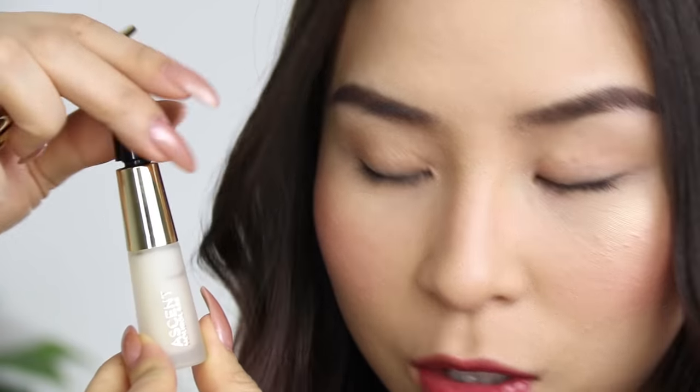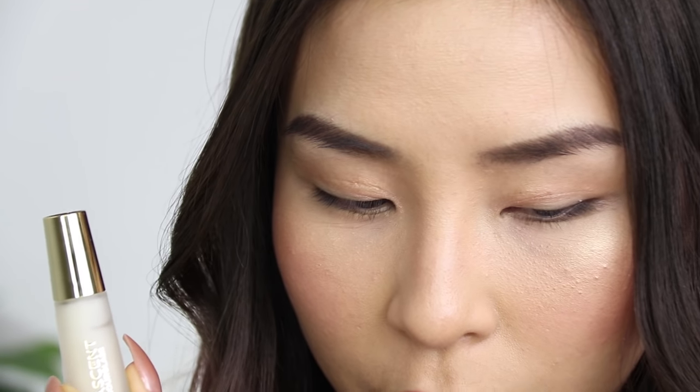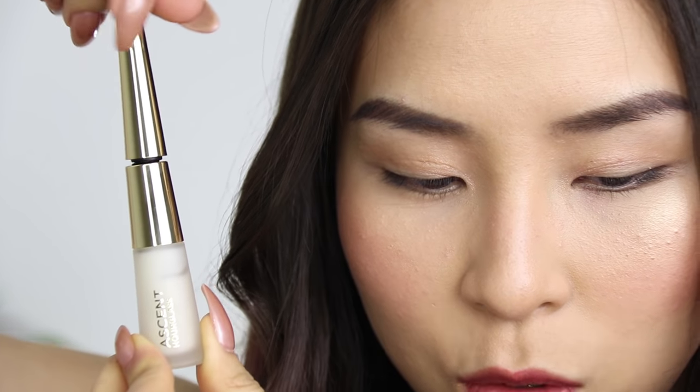I have tiny Asian lashes, so it's going to be tricky. First, I'm going to apply the primer onto my lashes. I'm going to take the top off, pop the applicator in, twist it, and then twist it back. By doing this, it helps to prevent pumping air into the product.